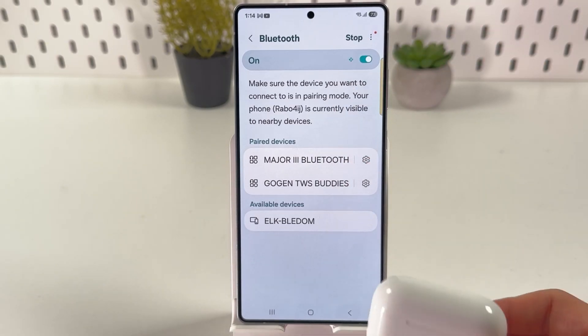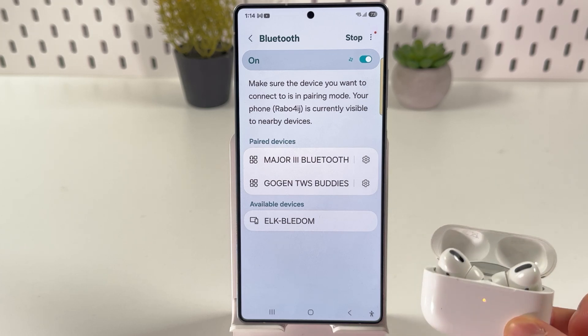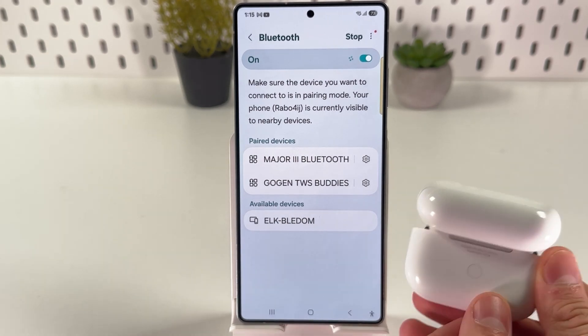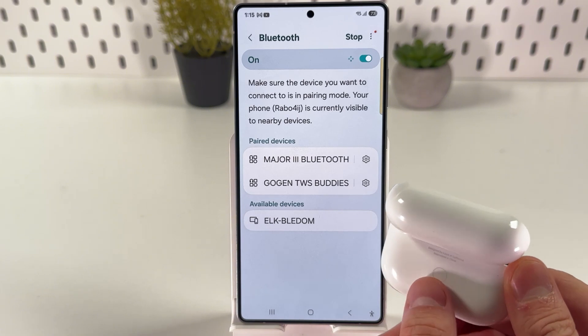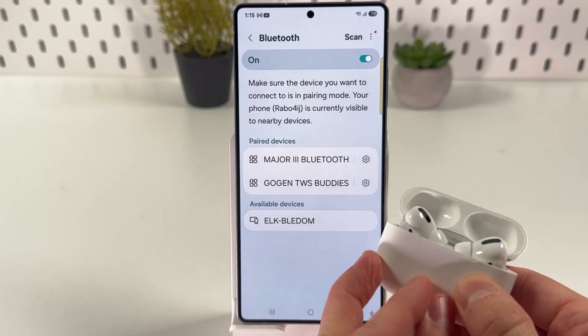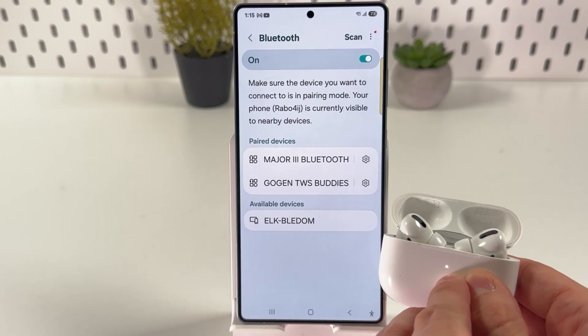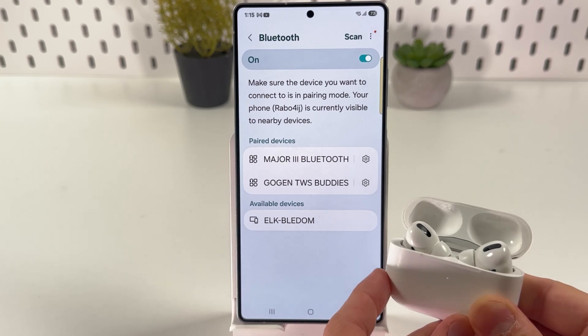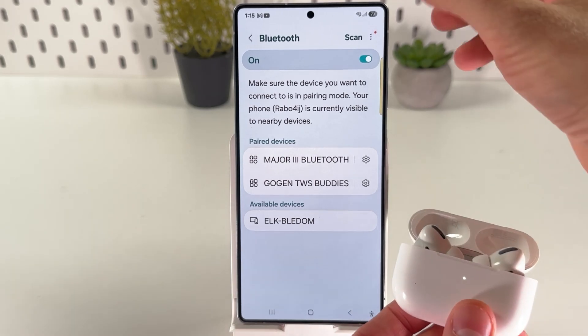Now grab your Apple AirPods, open up the lid, turn them over, and find the pairing button. Hold this button until the indicator starts glowing constantly with a white color.